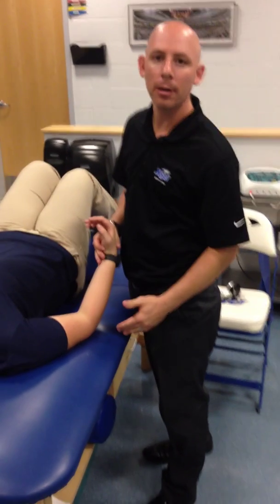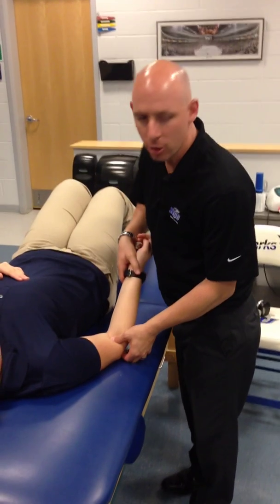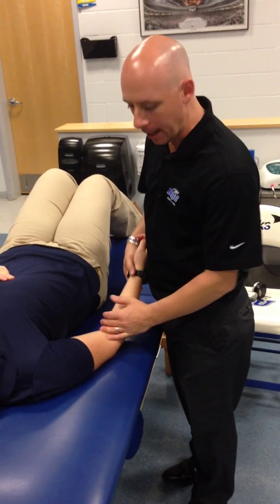I'm going to show the posterior glide of the radial head as a progression, so we're moving more towards extension, more towards the patient's end range. In order to control this extension, remember that she's a normal patient. A lot of our patients, we only have 20, 30, 40 degrees they may be missing of extension here.